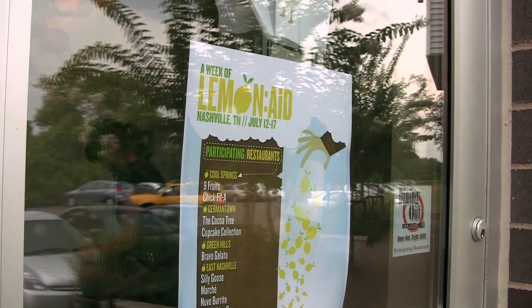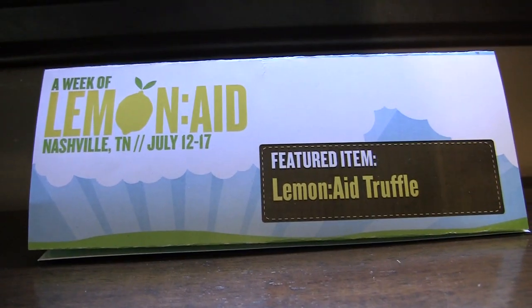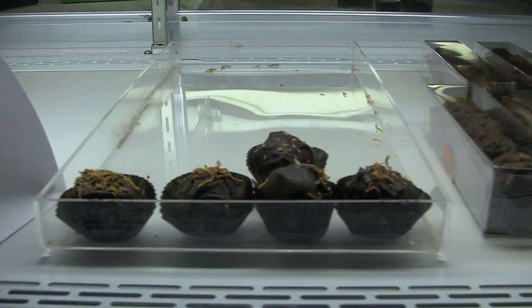Getting some specific information was really nice — that you guys are local first of all. I try to help anything that's local if I can, and knowing where the money is going was really important. A lot of people order lemonade when they would get water instead, so it's been nice. Making a truffle we can offer the community and donate a dollar for each truffle sold is exciting.